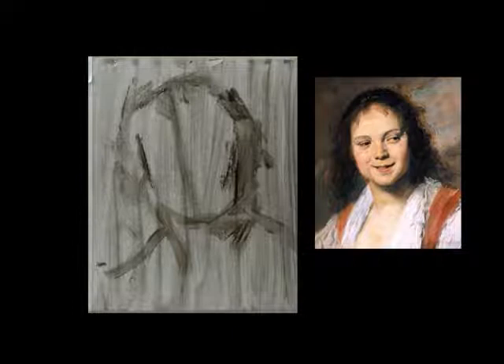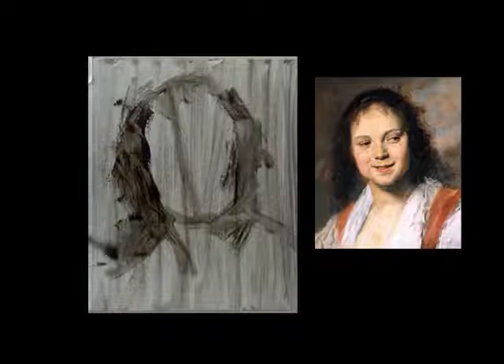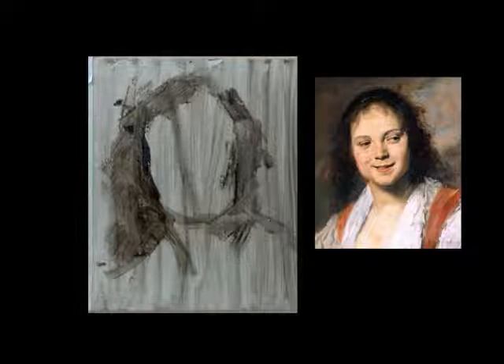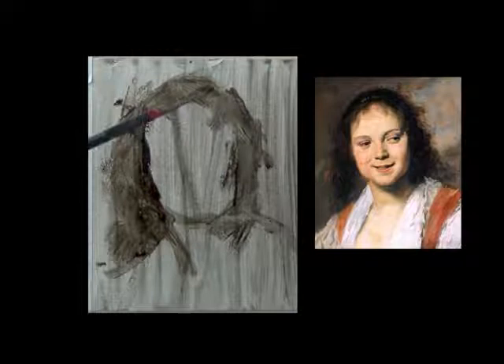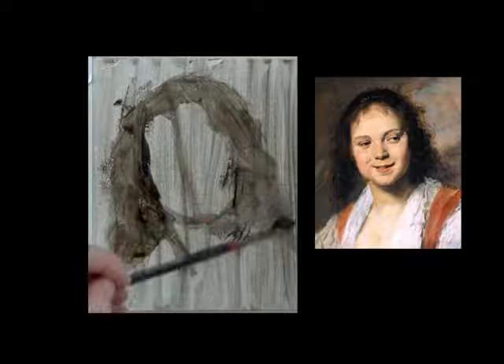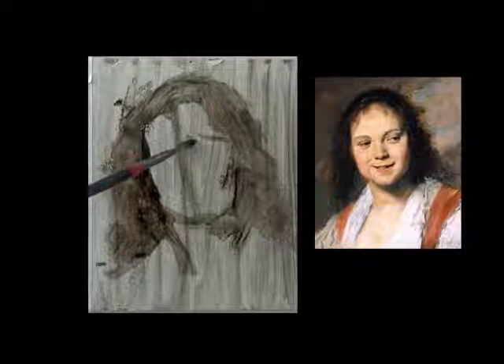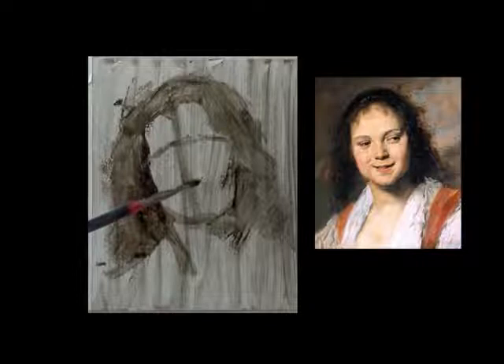I'm just going to quickly block in my overall light-dark pattern. I scrub it in, cross-hatch, skip around. I want to work from very general and then gradually go specific. Everything here is about the expression. The expression of a gypsy girl looks like she just swallowed a bird or is laughing at a joke — it's a very fast expression. These are the character studies that Franz Hals was perhaps the greatest at doing. How he captured these expressions is sheer genius.